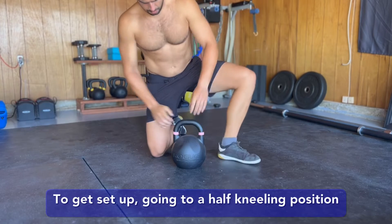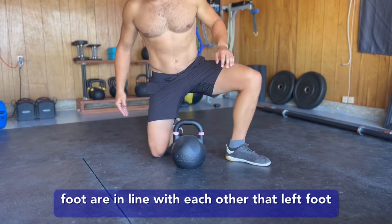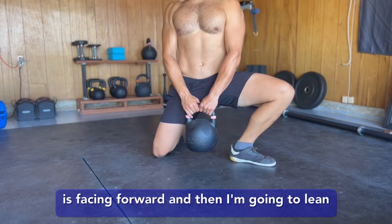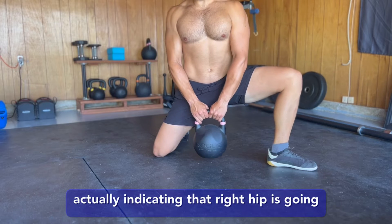To get set up, go into a half kneeling position and then turn the foot out so the knee and the foot are in line with each other. That left foot is pointing directly 90 degrees to my left and my chest is facing forward. Then I'm gonna lean over that ankle — you can see that arrow, it's actually indicating...